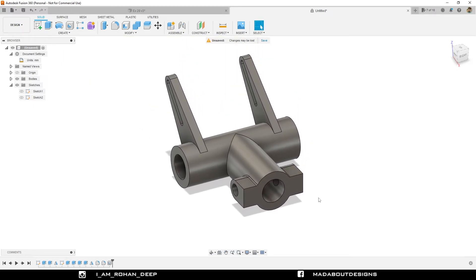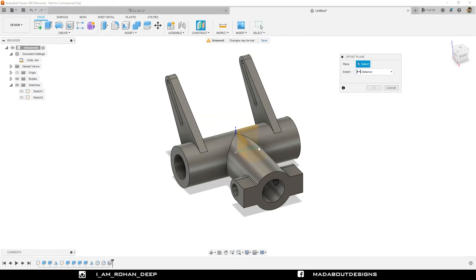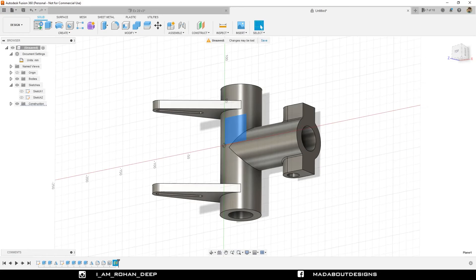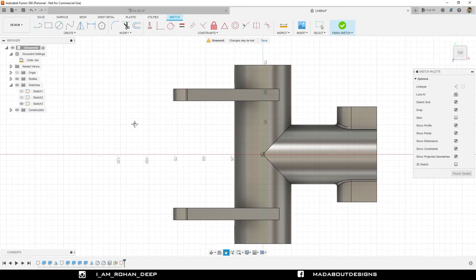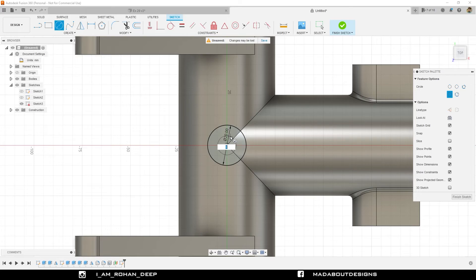Now it's time for the last part. Create a new offset plane from the top plane at a distance of 35 millimeter. Select this plane and create a new sketch on it. Go to center circle and draw a circle from the origin of diameter 20 millimeter, then draw another concentric circle of diameter 10 millimeter. Finish sketch.